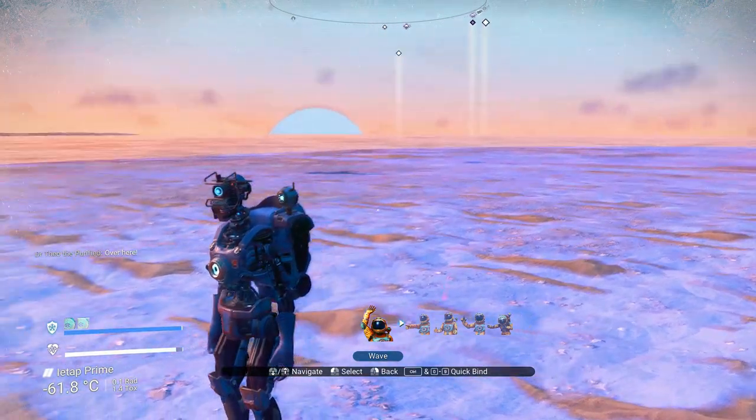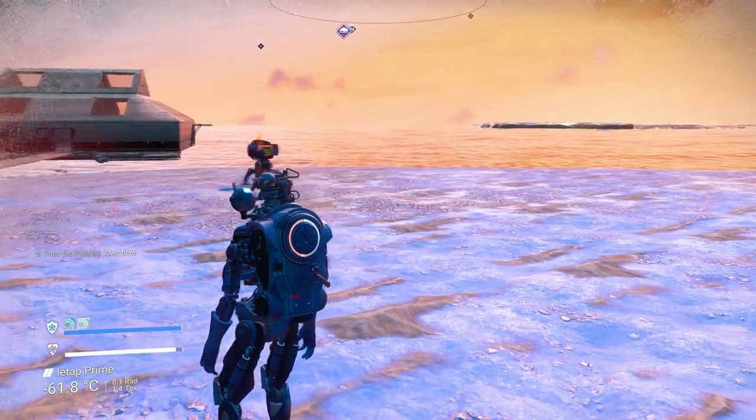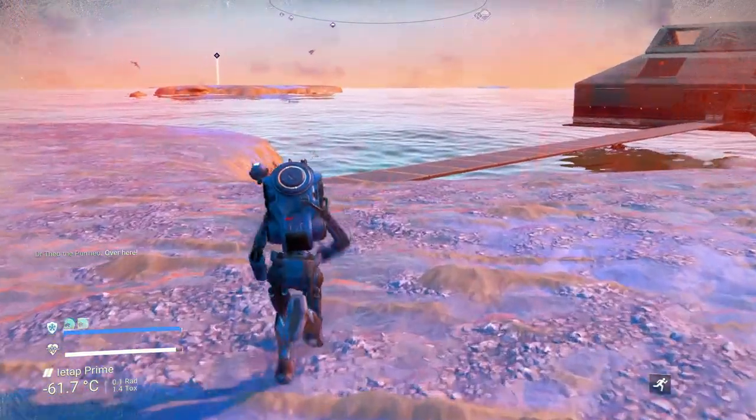Welcome to another episode. In this one, I'm gonna show you how to fish indoors.